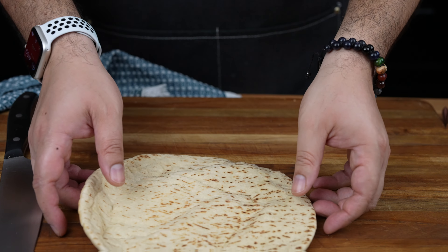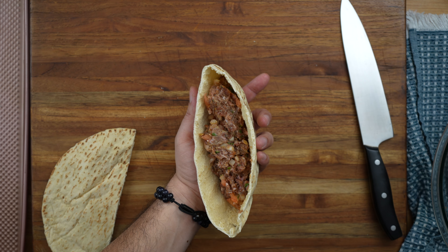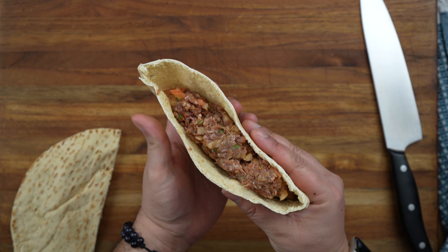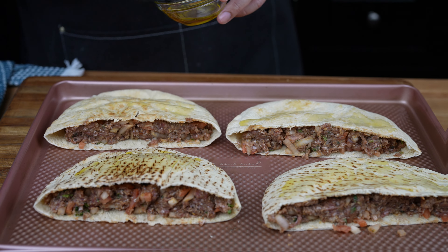Now cut your pita bread in half. Go ahead and stuff the pita bread with the ground meat, spreading it out evenly as you fill it. Right before cooking, brush the pita bread with olive oil.